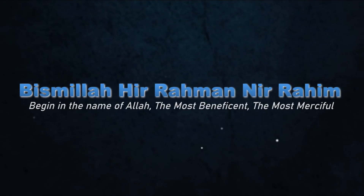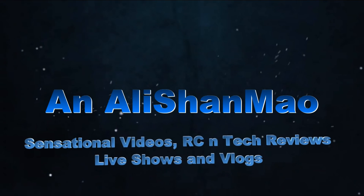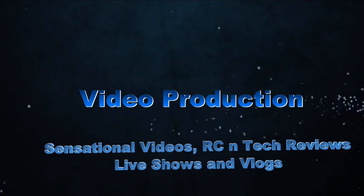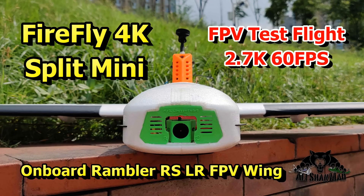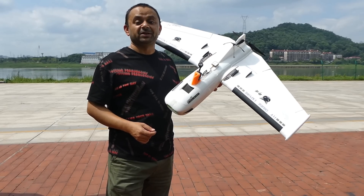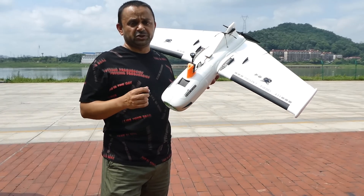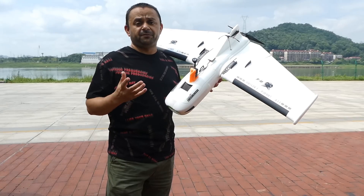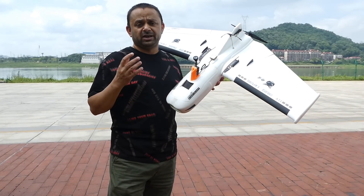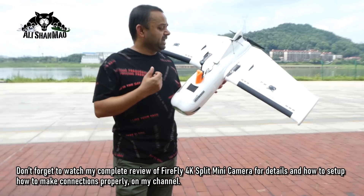Bismillah ar-Rahman ar-Raheem. Assalamu alaikum and greetings. It's time to test the Firefly 4K split mini camera, which is at the same time your FPV camera and shoots and records up to 4K high-definition video.